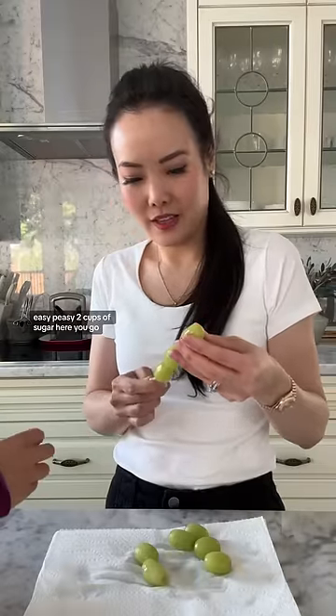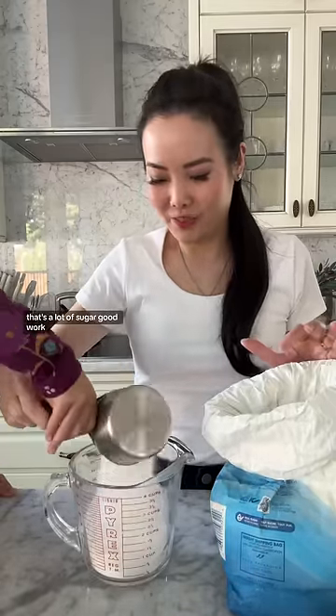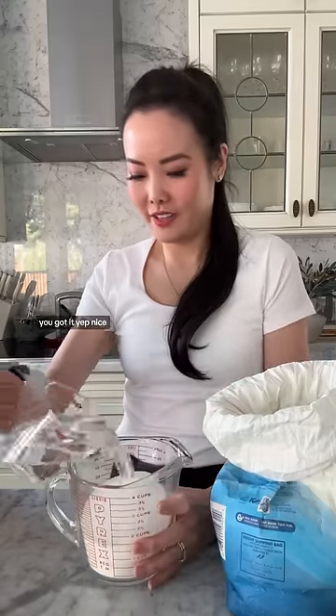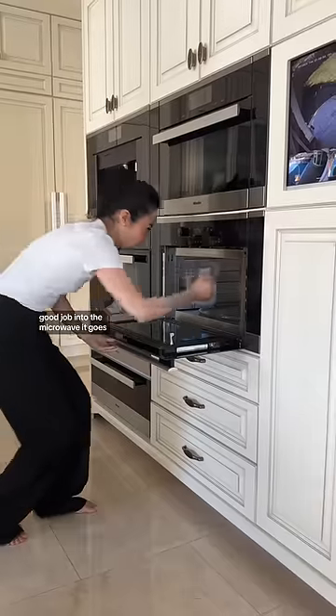Push it through like this. Easy peasy. Two cups of sugar — that's a lot of sugar! And one cup of water. Into the microwave it goes.